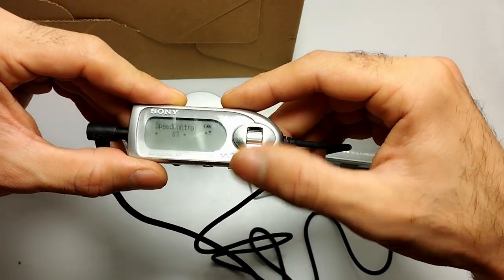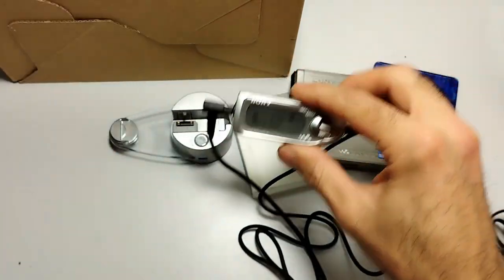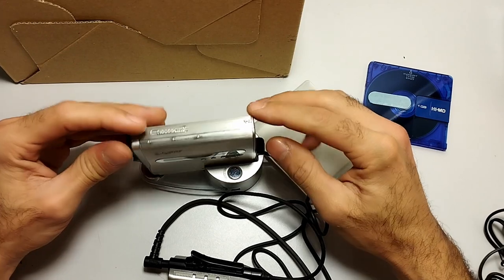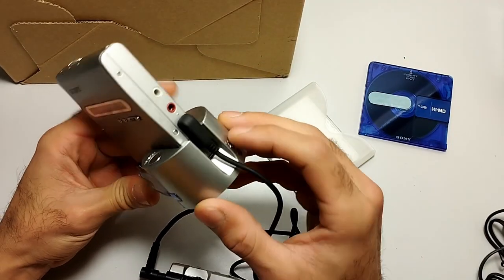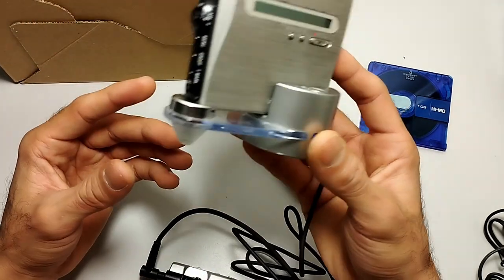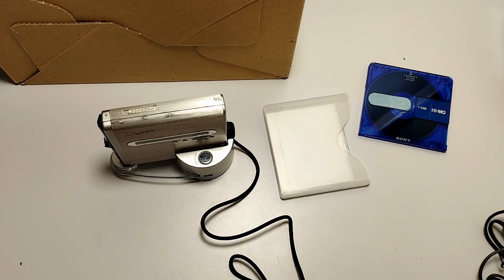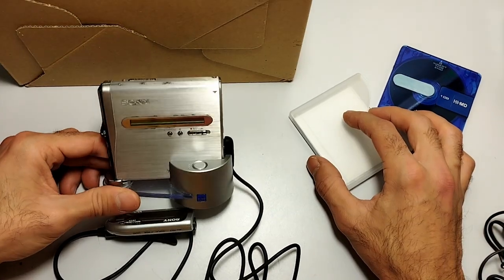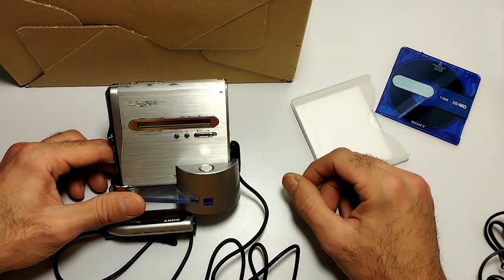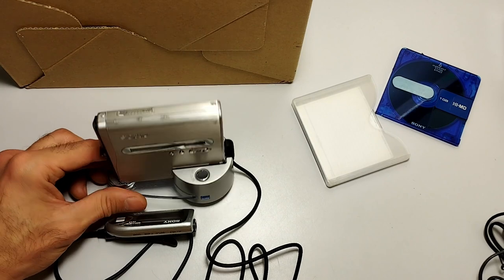In any case, that was the review of this beautiful HiMD Walkman. The remote control has a cutout so you can have it attached while the player sits on its stand. Hope you enjoyed it — if you did please leave a like, subscribe if you're into this kind of content, there will be more. Until next time, this was the Electron Age — bye!